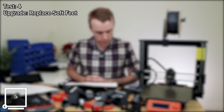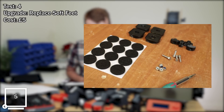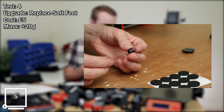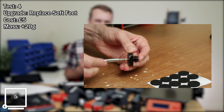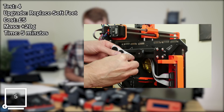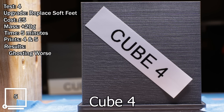Test number four, upgrade: soft foot replacement. Estimated cost: five pounds. Mass change: plus 20 grams — although note this 20 grams is added to the base of the printer and not anything moving, so it's not necessarily important. Approximate time: five minutes. Comparing prints 4 and 5. Results: ghosting got worse. Do I recommend it? Maybe.